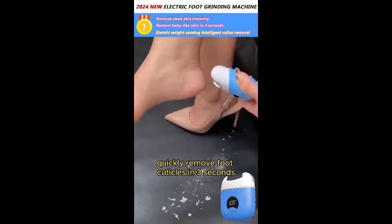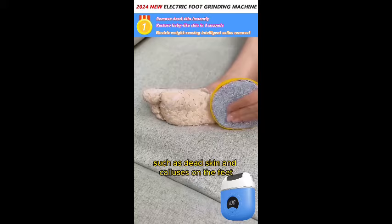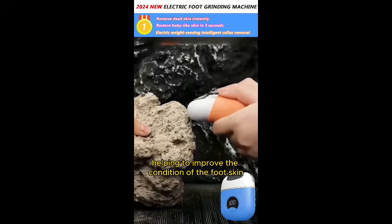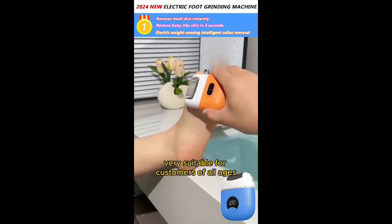Quickly remove foot cuticles in three seconds. Our electric foot grinder is suitable for problems such as dead skin and calluses on the feet, helping to improve the condition of the foot skin. Very suitable for customers of all ages.